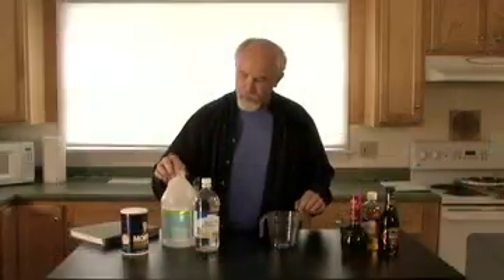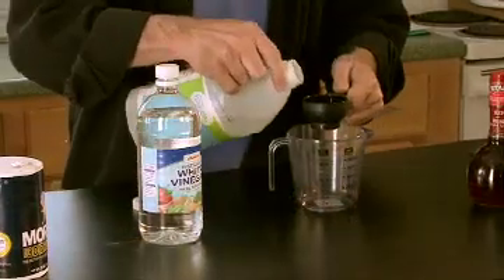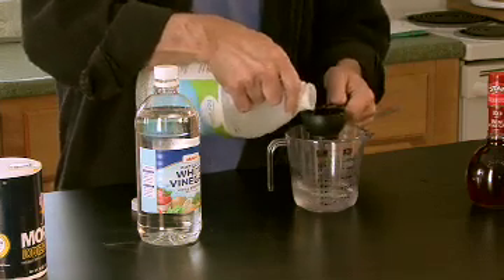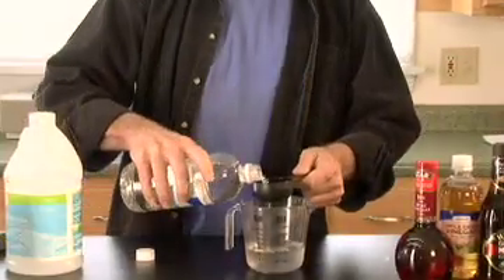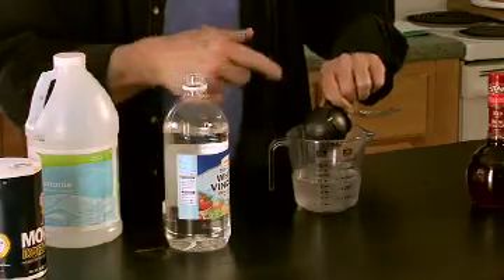Specifically, I want three parts of ammonia, so I'm just going to take this — one, two, and three. And there's vinegar, which has a different kind of a strong smell. And then you can see it mixes instantly. And that's good to go.